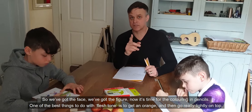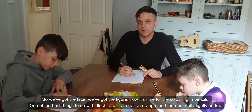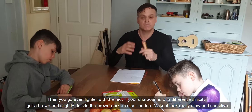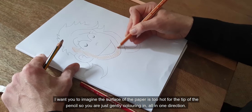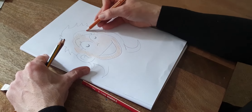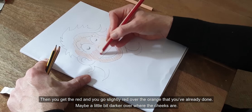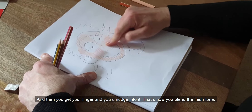So we've got the face, we've got the figure. Now it's time for the colouring pencils. One of the best things to do with flesh tone is to get an orange and then go really lightly on top. Then you go even lighter with the red. If your character is of a different ethnicity, get a brown and slightly drizzle a darker brown colour on top — make it look really slow and sensitive. I want you to imagine the surface of the paper is too hot for the tip of the pencil, so you are just gently colouring in all in one direction. Then you get the red and go slightly red over the orange you've already done, maybe a little bit darker where the cheeks are. Then you get your finger and you smudge into it — that's how you blend the flesh tone.